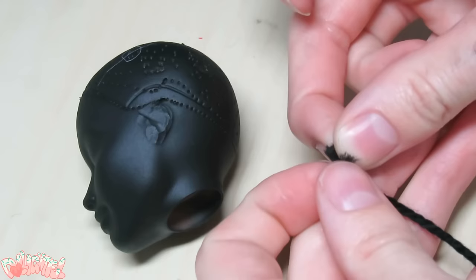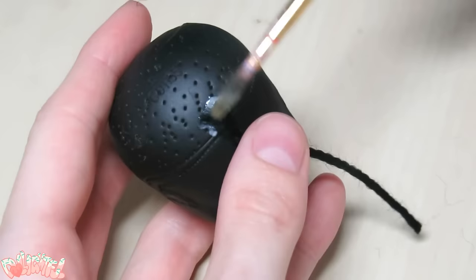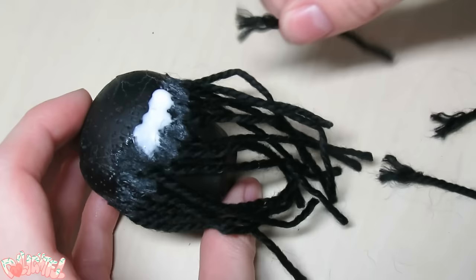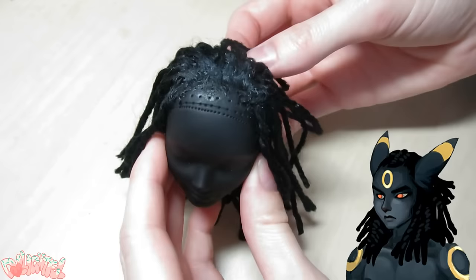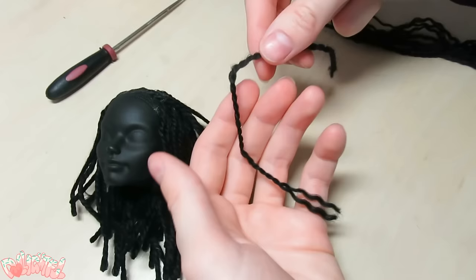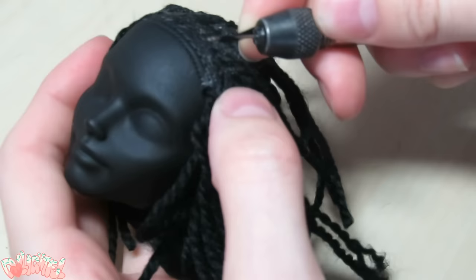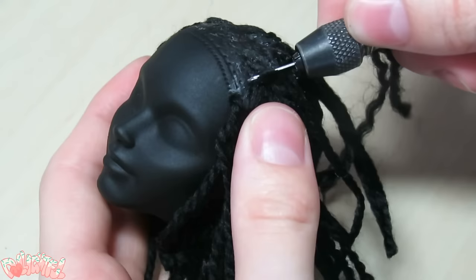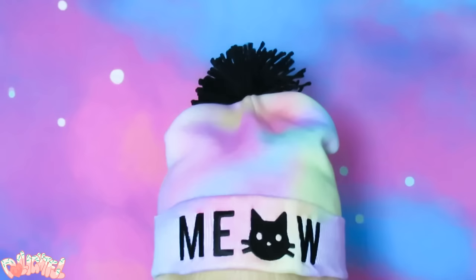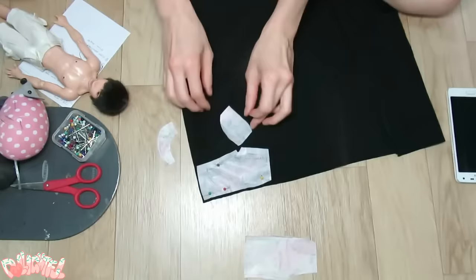On to his hair. To make the dreadlocks, I'll be using this fine yarn that basically already looks perfect. Using Elmer's Glue All, I spread out the tips to form a nice surface, then glue them to the head one by one. I will be rooting the front of his hairline because his hairstyle is partially swept back, so for the rooted sections the hair needs to be double in length but half in volume to match the rest. I was pretty excited to try a dreadlocks hairstyle for the first time — it gives him that African aesthetic I really wanted to accent with this design. I just barely had enough yarn left to finish; it was the perfect amount.